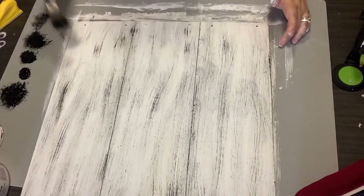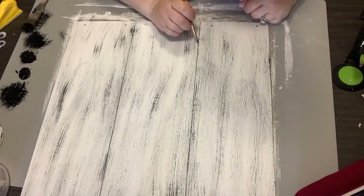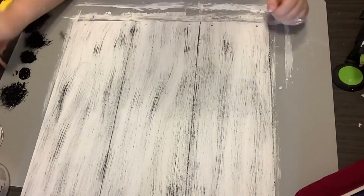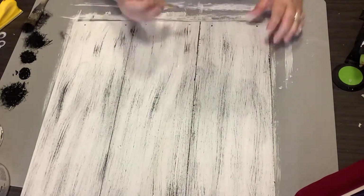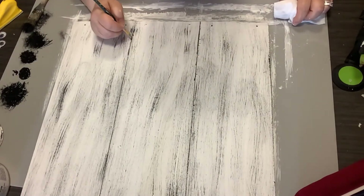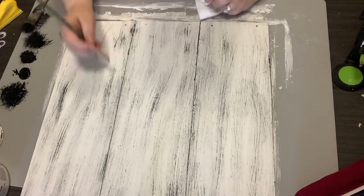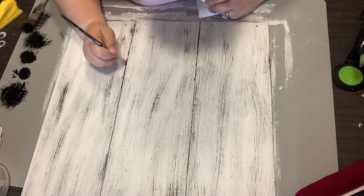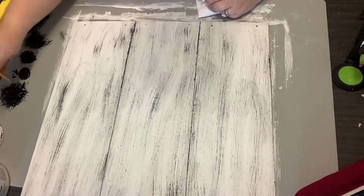I just take my chippy brush and go through and make some bold strokes on there. Then I take a thinner brush and take that same chalkboard paint and go into those grooves a little more. I want those to really stand out and pop, so I'm not worried about a perfect line on these.